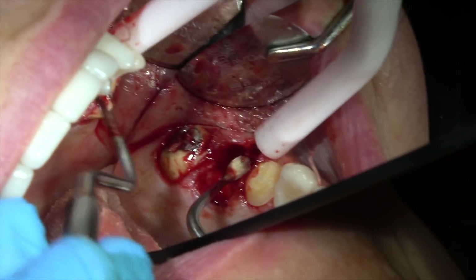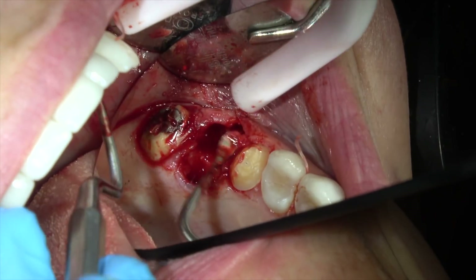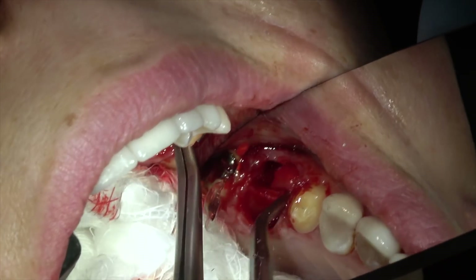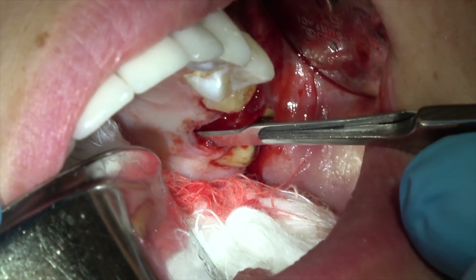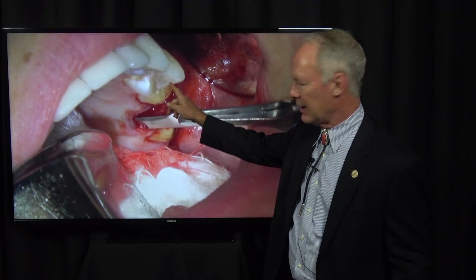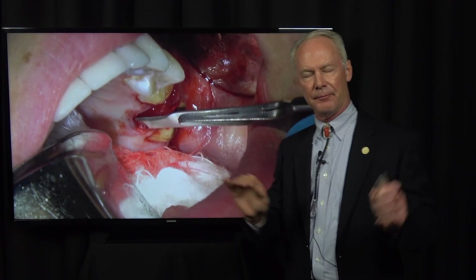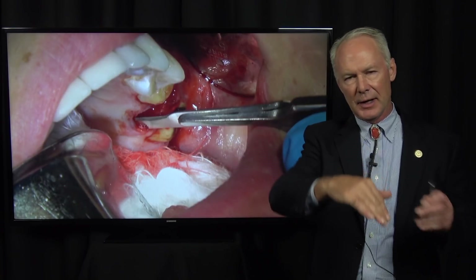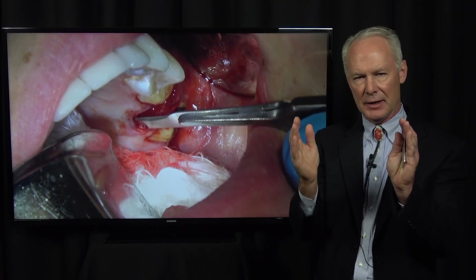Here's the socket. I'm cureting any granulation tissue. This is a cotton ball dipped in periogard chlorhexidine — I'm scrubbing it out. This is a releasing incision, just a small releasing incision on the palatal and the facial. Why? Because I'm going to place a membrane once we've bone grafted the socket with platelet-rich fibrin and freeze-dried bone. When I tuck that membrane in, I want to be able to tuck it under a small flap on the facial and the palatal.